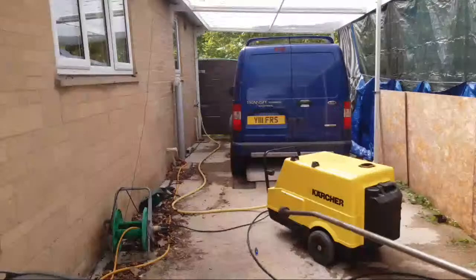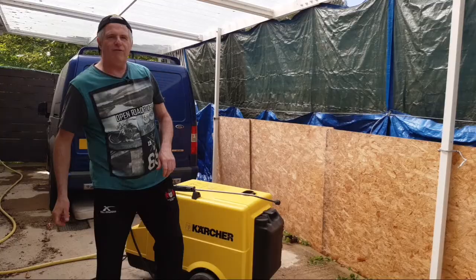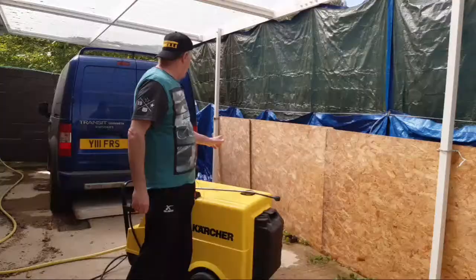Bear this in mind, guys — this was the underside of a vehicle, a van or a car. That would just take off any wax you've got underneath the vehicle.